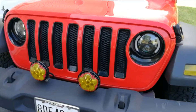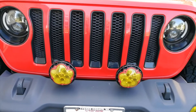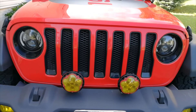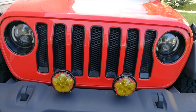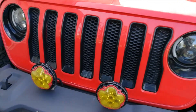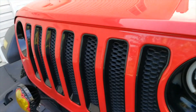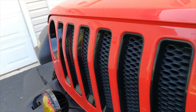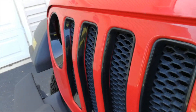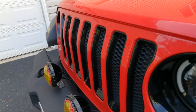Moving down to the front of the Jeep, you guys will see the grille insert on here. I love the contrast from Rubicon and Sahara models, but the Sports one is really boring — just the body color. So the black insert makes a big difference. It's very easy to put on, just double-sided tape. One thing I didn't do a perfect job on — you can actually see some of the gaps right here; I didn't push the inserts all the way in. But that's very easy to fix with a little plastic dip to cover up those areas.